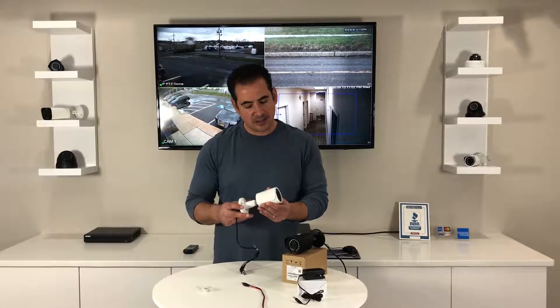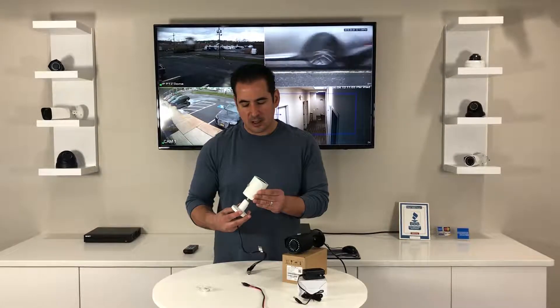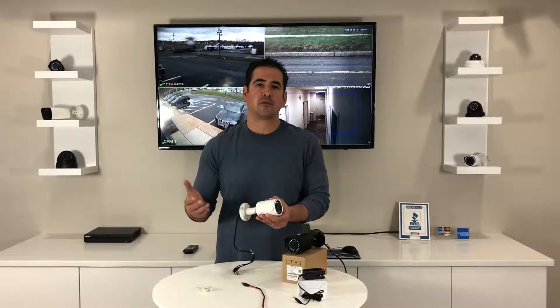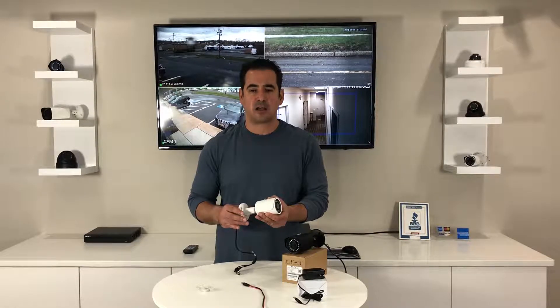It's one of our most popular cameras and customers really love this camera because it's got a sleek look and it's made out of aluminum so it's weatherproof. You can put it inside or outside. It works in a variety of applications — we sell tens of thousands of them.